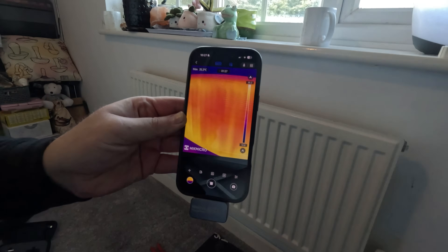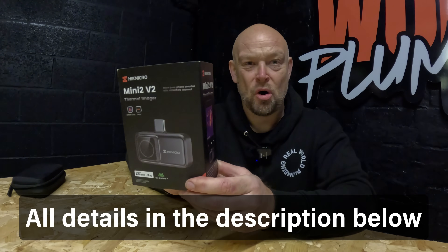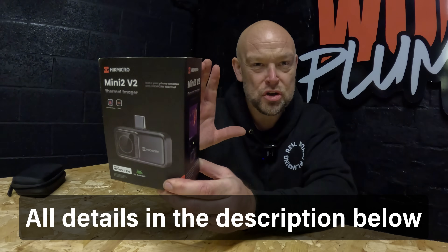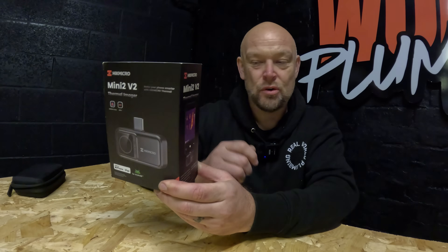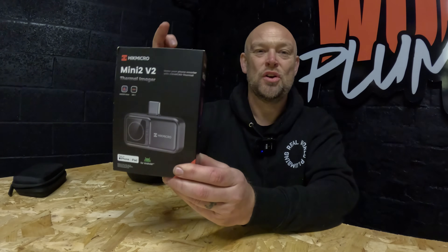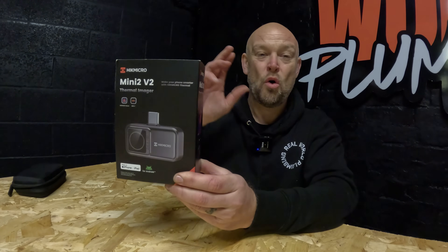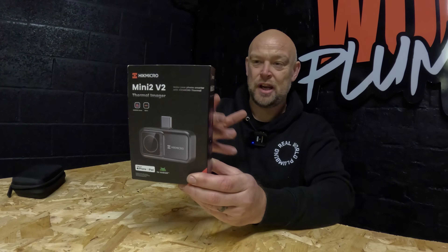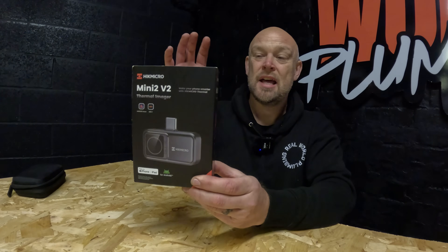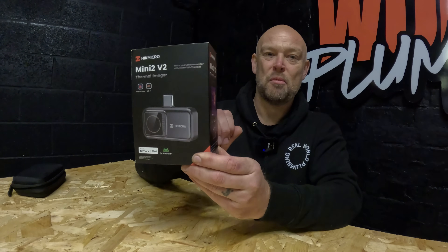With the heating on we'll see it begin to warm the rad up. You can see in the top corner max 36 degrees, and the little crosshair is picking up the hottest part of the rad as it goes up to the top and across — you can see the bars of the rad warming up. If you're interested in the Mini 2 V2 from Hikmicro, links are in the description below. Just download the app, connect the Mini 2 V2 into the bottom of your phone and away you go — thermal imaging for fault finding, heat testing, hot/cold testing of taps, pipework, and tracing pipes under floors or in walls. Definitely worth having on the van. Thank you Hikmicro for sponsoring this video and for making quality tools that make our lives easier as plumbing and heating engineers — get yourself a Mini 2 V2, put it on your Christmas list.